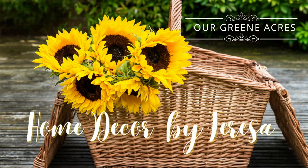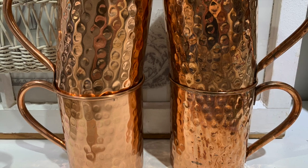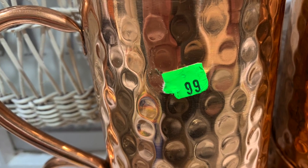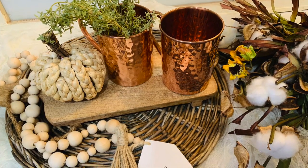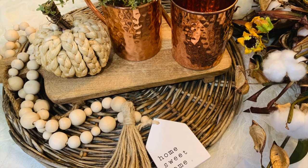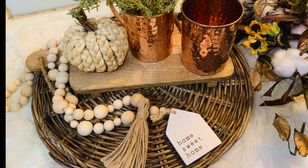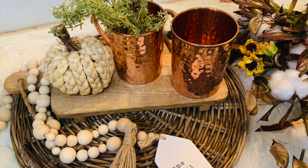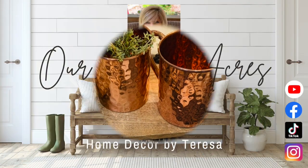Another great thrift store find were these copper mugs. Anytime I see copper, I pick it up because I absolutely love it, and to me it screams fall. I love that color — it fits so well with all the fall colors that we implement in our home. These were $0.99 each, which was a great price because copper can run up in the money. It's got metal, it's got those beautiful colors, so just some more inspiration and ideas of decor that we can put out for the fall season. These can also go through for the winter — we can drink our hot chocolate in them.